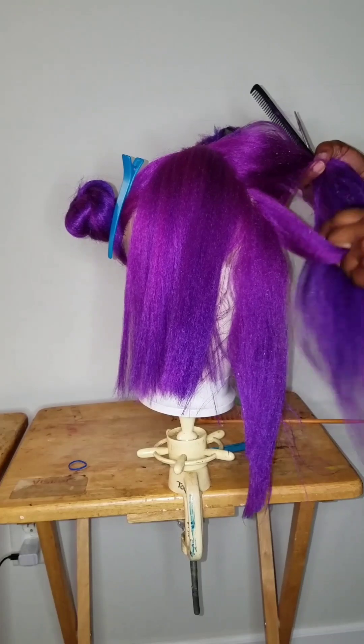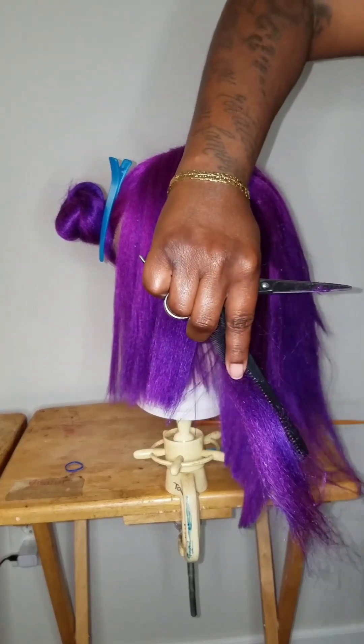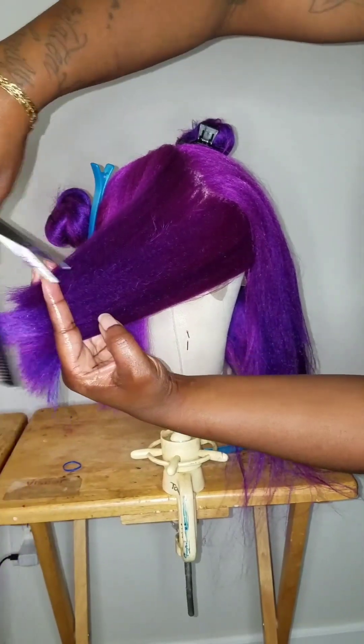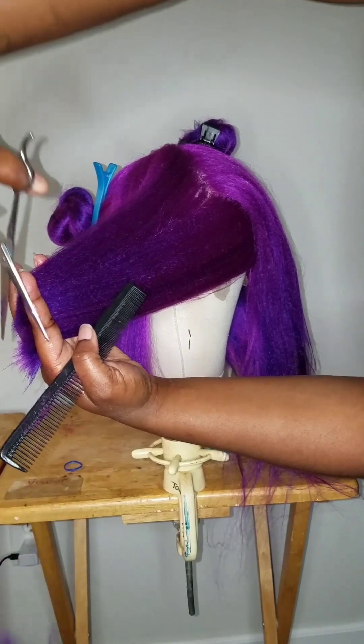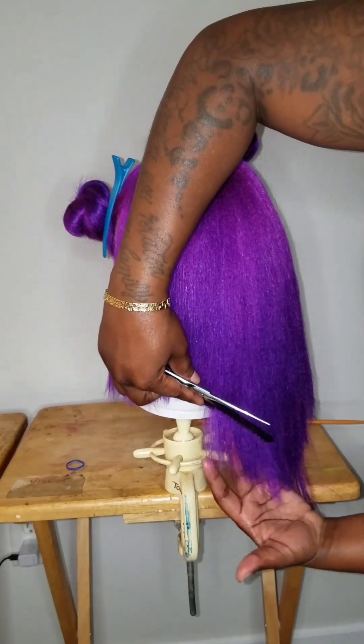Part it diagonal and cut it straight out. When you're parting your sections, make sure you part them semi-small because you don't want your sections to be too big to cut. Once again, you're going to over-direct the back to the side and snip off. Make sure you use the guidelines.